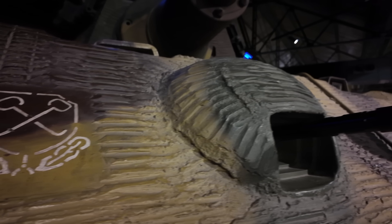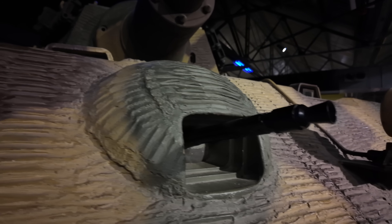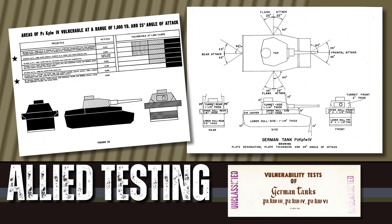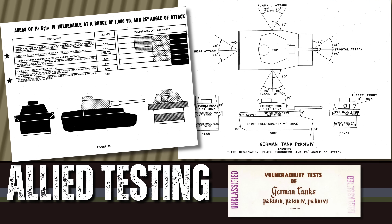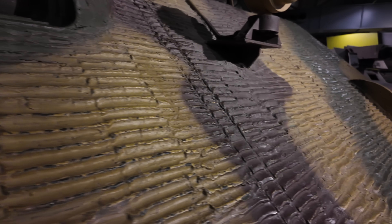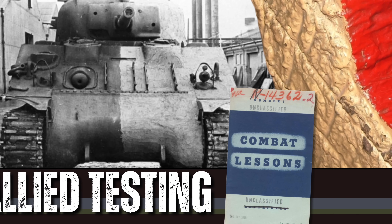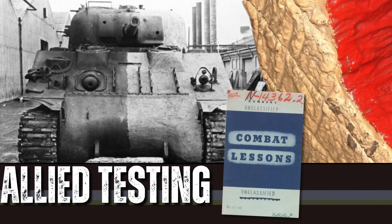The story didn't end in 1944. It continued in Allied laboratories and post-war museums. When Allied forces captured Panthers and Tigers in 1945, they examined the strange coating with fascination. British scientists at 21st Army Group Laboratories removed samples, measured composition and recorded its properties. Their report described it as a non-magnetic anti-adhesive plaster for armoured vehicles, concluding it was well made but unnecessary for future warfare. Allied nations briefly experimented with similar coatings, but never adopted them. By the post-war era, magnetic anti-tank mines were a relic.